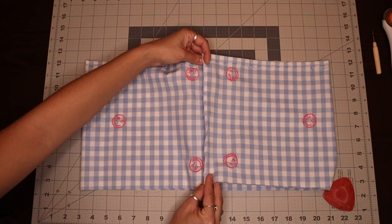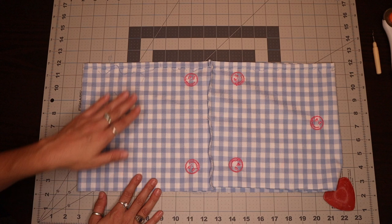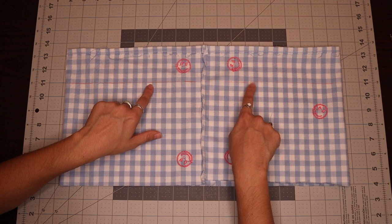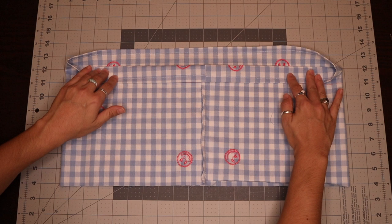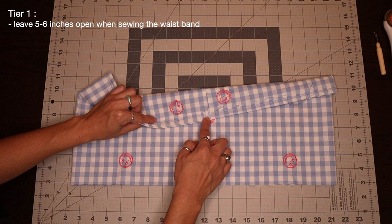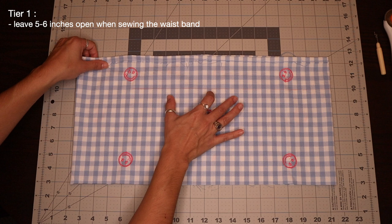Now that I have my middle seam sewn together, I'm going to go in with some chalk and mark off two and a half inches away from the top edge of my skirt — keep in mind I'm marking the chalk on the wrong side of my fabric. I'm going to use this chalk marking as a reference guide to help me sew down a straight waistline. But before I fold over that waistline, I'm going to turn to the front part of my skirt and find the very middle, then mark out in chalk three inches away from the center. This will mark the areas that I can't sew down yet.